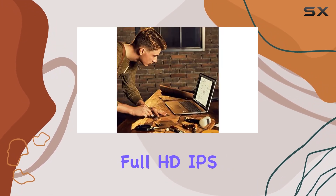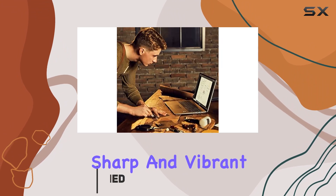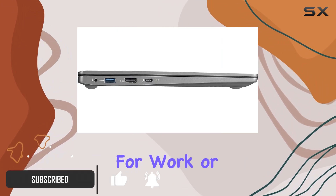With its 14-inch Full HD IPS display, the visuals are sharp and vibrant, delivering an immersive experience for work or play.